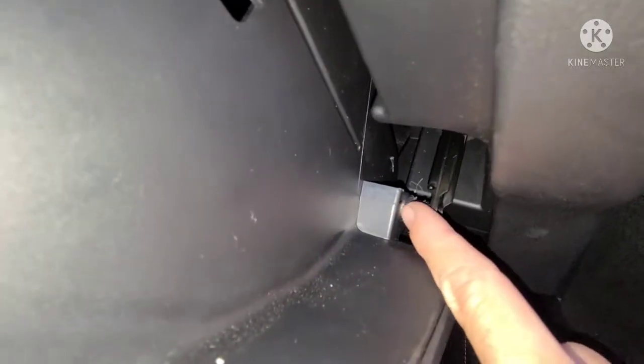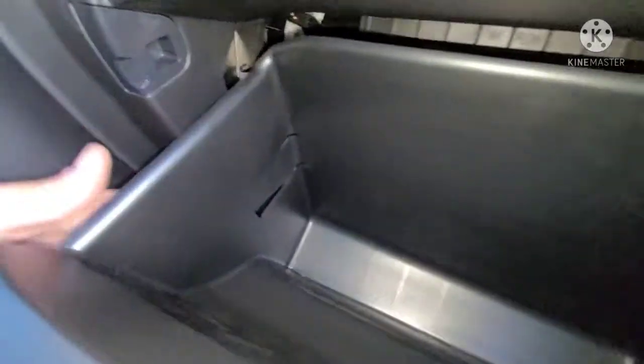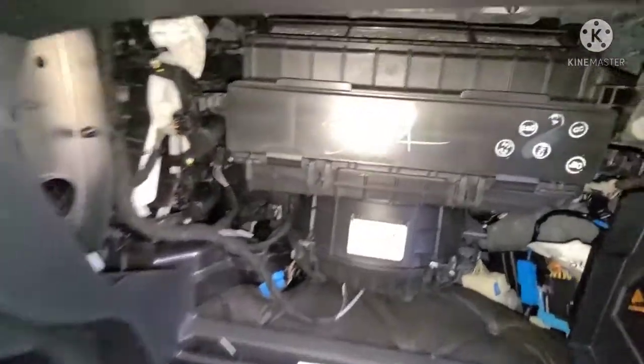After you squeeze it, you'll be able to just push it right off like that. Then you're going to have the glove box stoppers here — you're going to need to push these in on both sides and then the glove box will lower down.